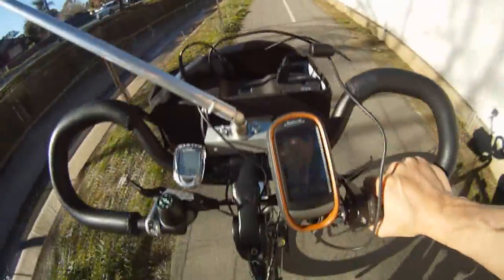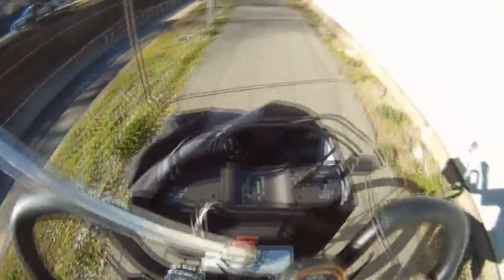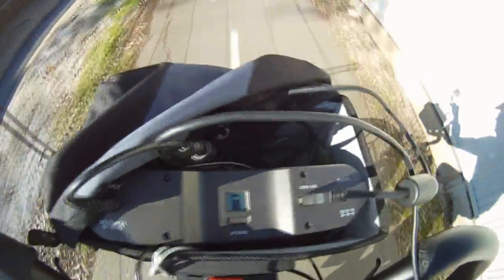This is the current setup with the GPS and the cat eye wire. The Sherpa power pack 120 watt is being charged by the e-work converter — a little dynamo — and it's charging. The USB is powering the GPS.